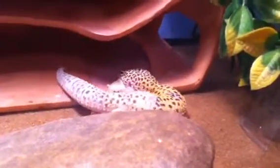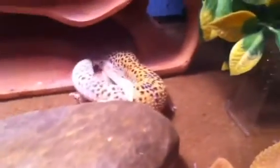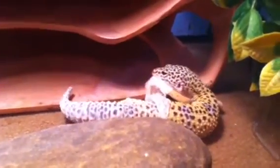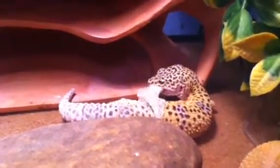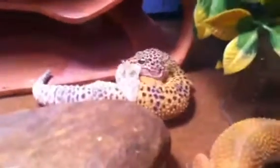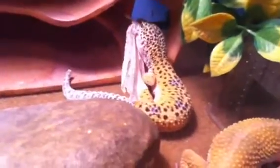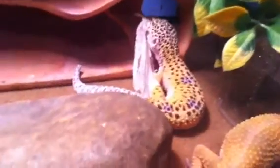Chris, what are your thoughts on this leopard gecko shedding? It's a pretty good piece right there — really good actually. It's about to come off his arm already. There you go, it's basically off his arm. He has really nice colors. It's off his front left arm, and as you can see you can see the orange — you can start seeing the orange.